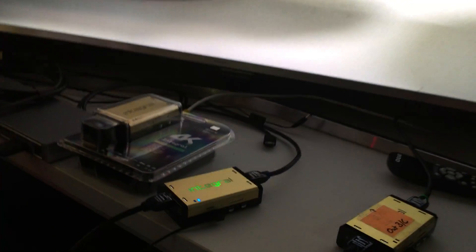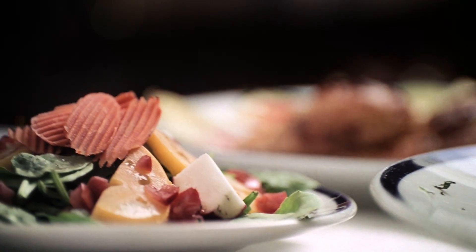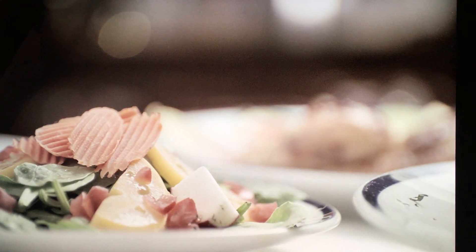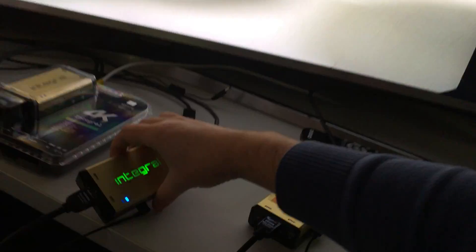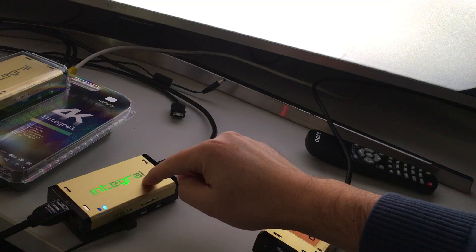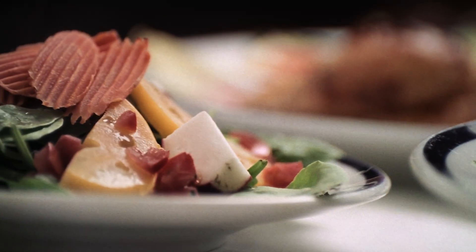We have worked with HDFury and this is the Integral. With the touch of a button, this is a normal SUHD TV, we can switch between SDR and HDR. The Integral is actually injecting HDMI metadata into the HDMI signal, so the HDR metadata is getting added to the signal and sent to the TV.